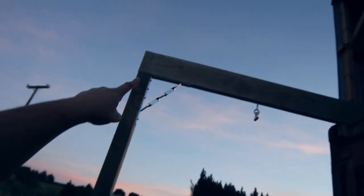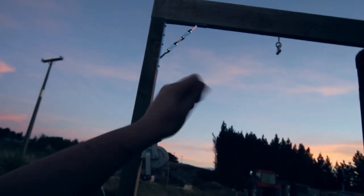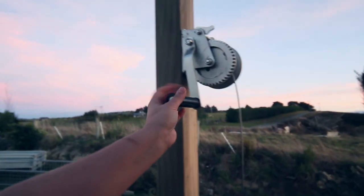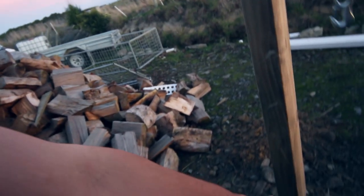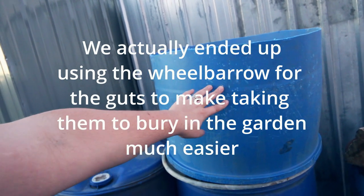Basically to set up this butchering area we have an eight foot high beam with the o-ring attached and a shackle bolt. We're going to attach a pulley to the bottom of that — a pulley that you can take apart so we can thread the winch line through it. Then we've got the winch to pull everything up and the D-ring at the bottom to tie the skin off to. We also need a couple of big buckets for the guts, a tarp on the ground to keep the pig clean, some running water with a hose, and a little table for our knives.